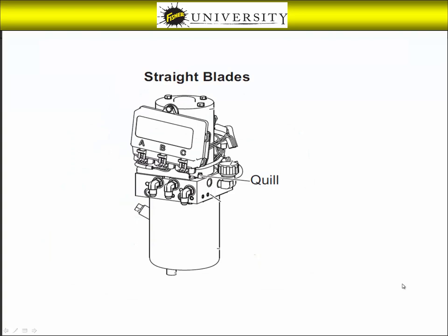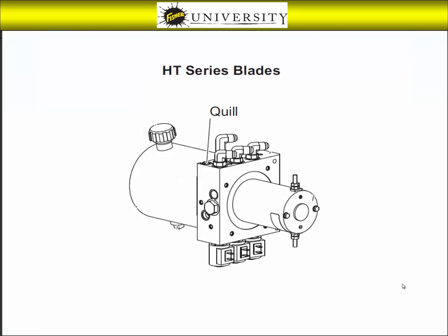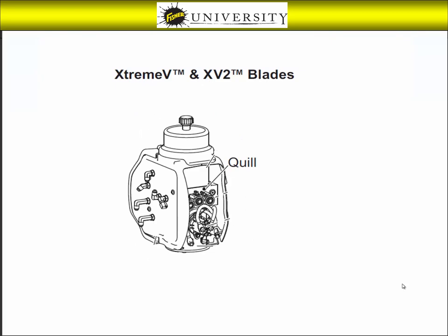First, using the mechanics guide as a reference, find the location of the quill assembly. It is located in a slightly different place depending on the type of hydraulic unit you have.